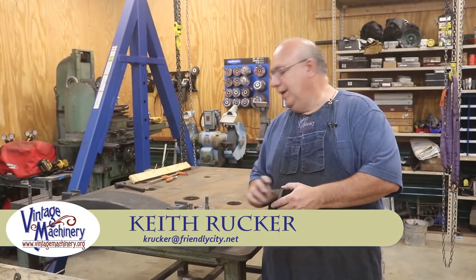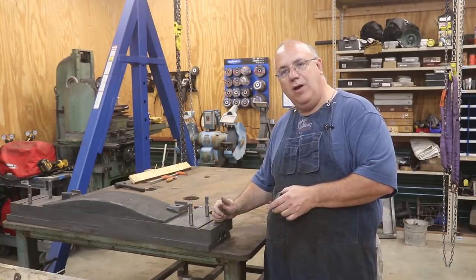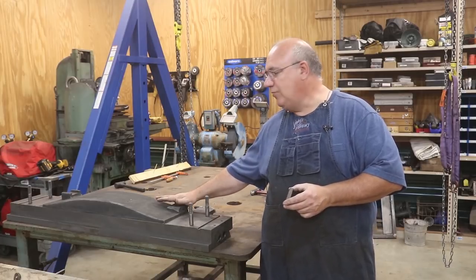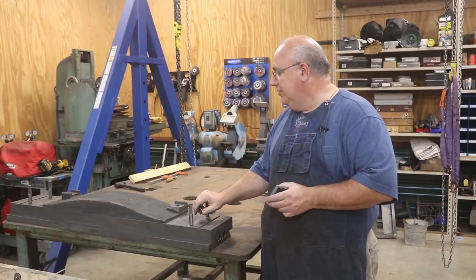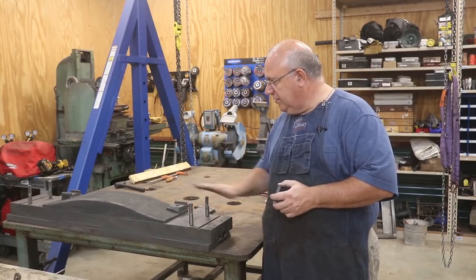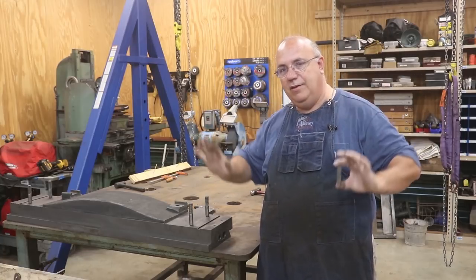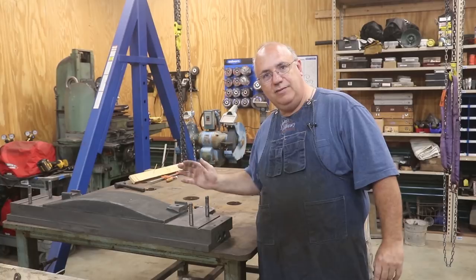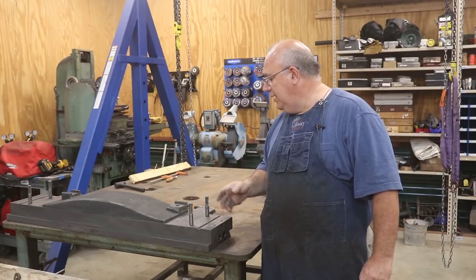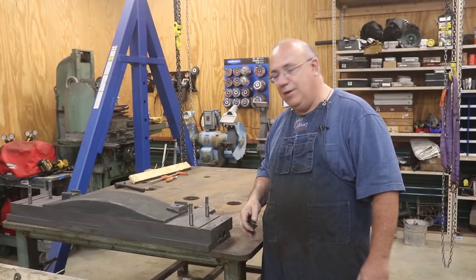Hello, Keith Rucker here at VintageMachinery.org. I'm working on the planer restoration again today and we've got a little repair we've got to do for a part that was unfortunately damaged while we were taking this thing apart. The casting you see up here on the workbench is the cross beam that goes across the two uprights. It moves up and down, and on this is another piece that moves side to side — that's where the clapper box is mounted. Let me zoom in and show you what we've got to deal with and come up with a game plan on how we're going to fix it.